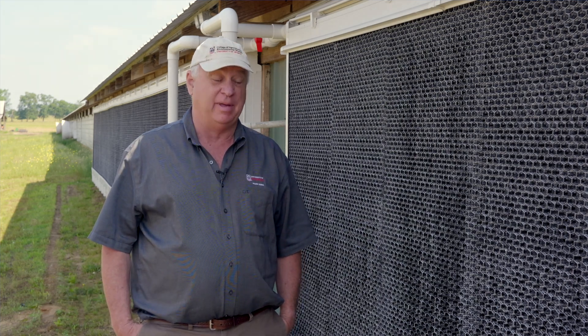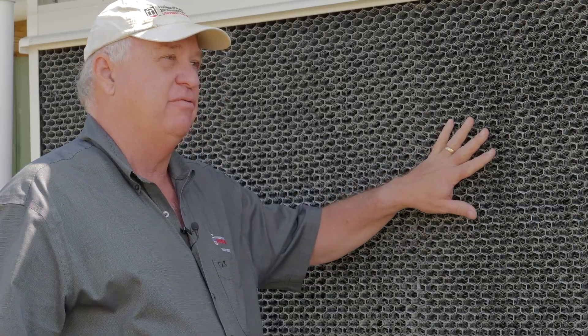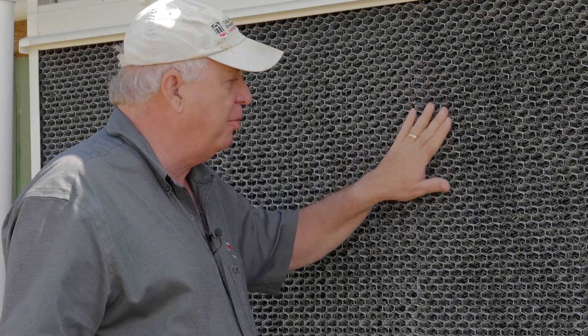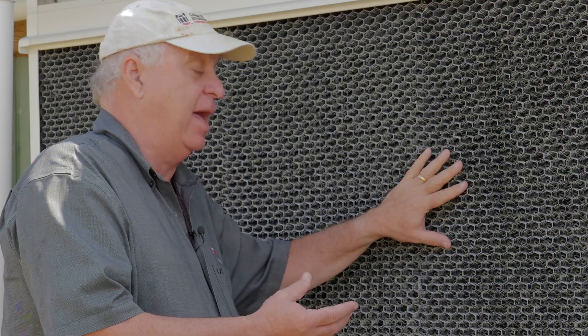If you take a good look at this plastic pad, you can see why this farm is a great candidate for having plastic pads. These pads were installed about three or four weeks ago, and the pads were only operated for about two weeks. And even now, just after two weeks of operation, you can see how there's this gray tint on these pads, showing that we have mineral buildup on these pads.